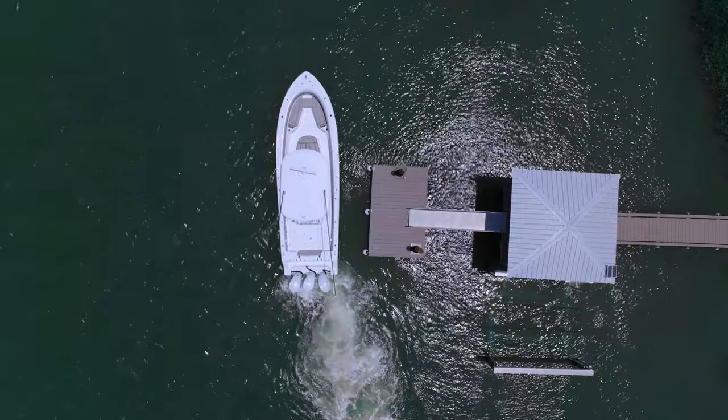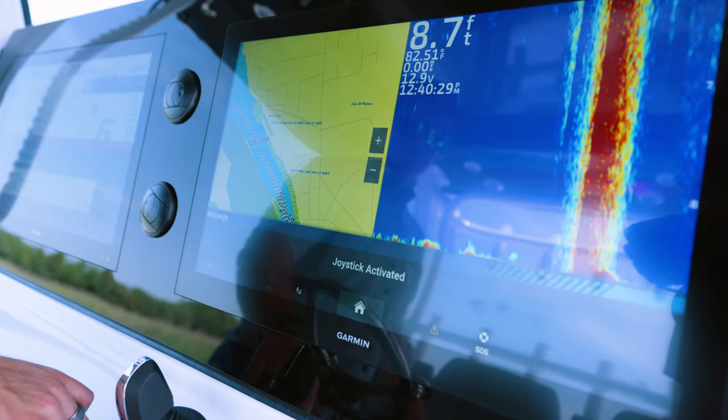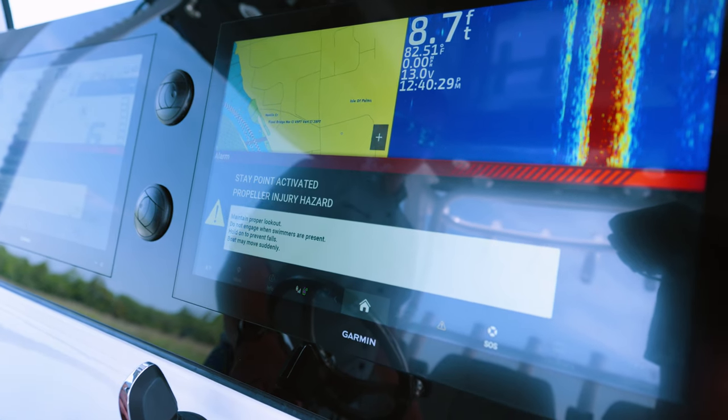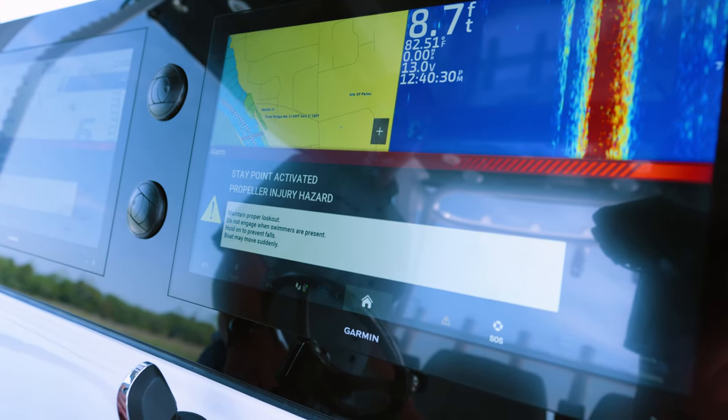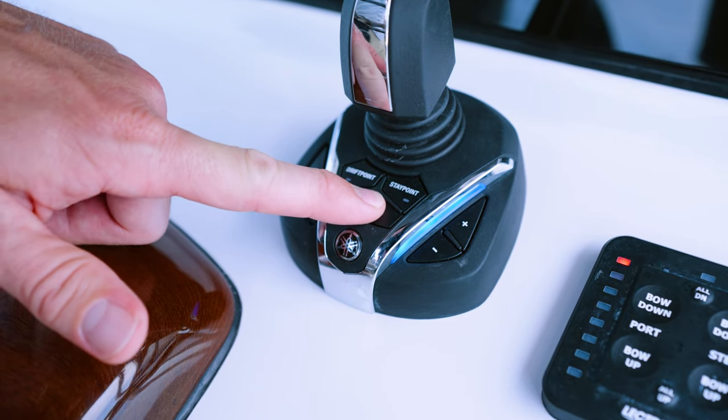The next three features are drift point, fish point, and stay point. We're currently in stay point, which uses all of its ability to keep us in position and heading. The next feature is fish point, which will hold your position but will allow the boat to spin to find the path of least resistance in a strong current.